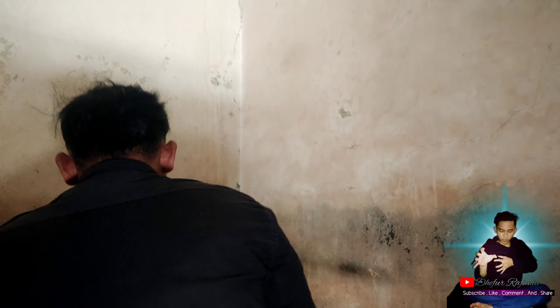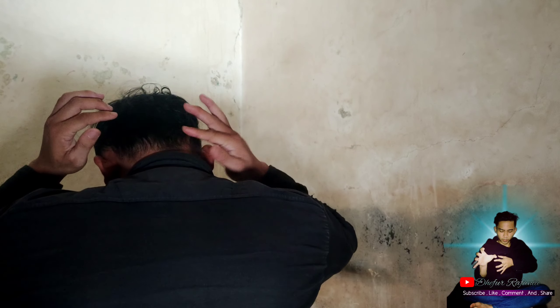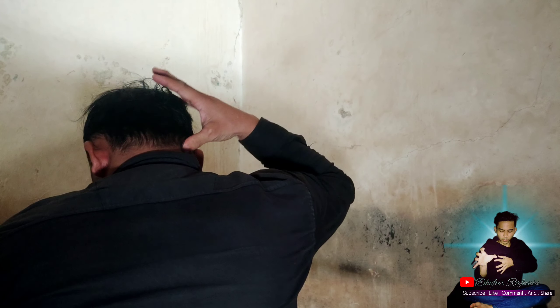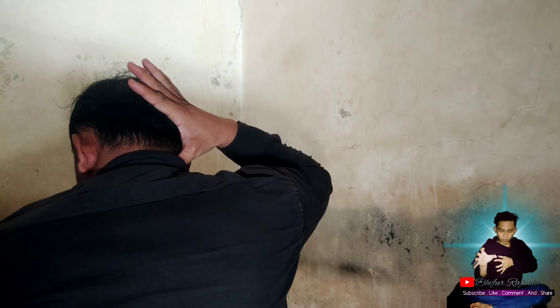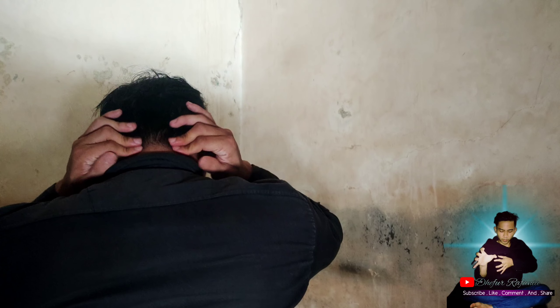Yang pertama, kalian harus lakukan relaksasi dulu atau pemanasan. Cara pemijatan pertama, kalian relaksasikan dulu di bagian leher. Jadi kalian relaksasikan di bagian leher ini. Kalian urut dari atas ke bawah, seperti ini. Lakukan kurang lebih 2-3 menitan.